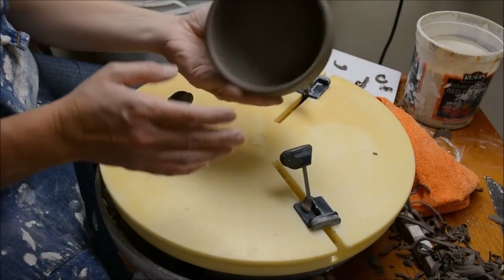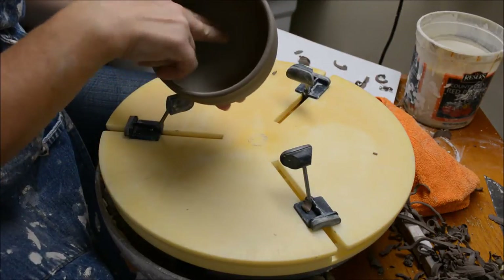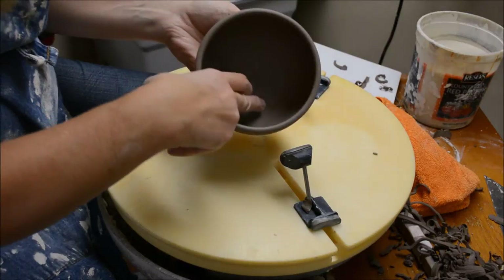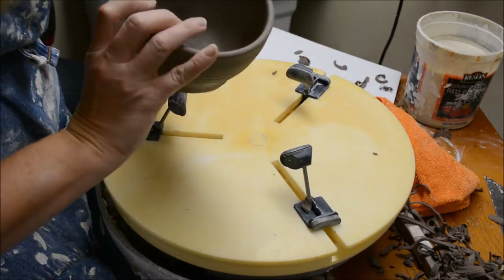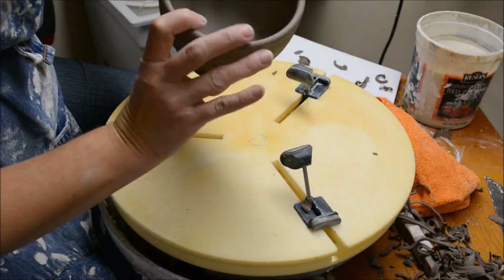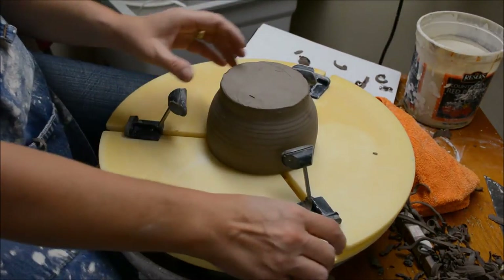Now I'd like to show you how to trim the foot on this bowl. The foot location is determined by where, when you look on the inside, the form transitions from bottom to side. It's at that transition point that you want to place your foot on the outside. I just kind of mark it with my fingernails to get a sense of how wide my foot should be.